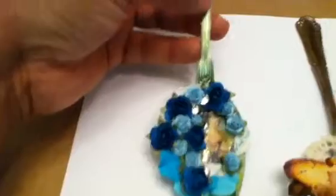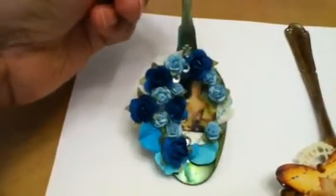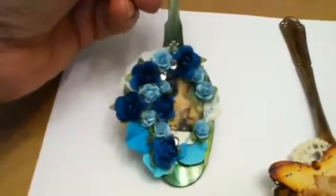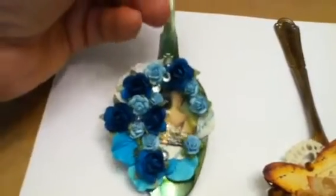Then I sprayed it with a sealer. Not sure if you're supposed to or not, but I figured it couldn't hurt. There's some lace going on back here and I just layered my flowers and my bling. I glossy accented my image to kind of make her pop more. It's just a really fun, cute project.